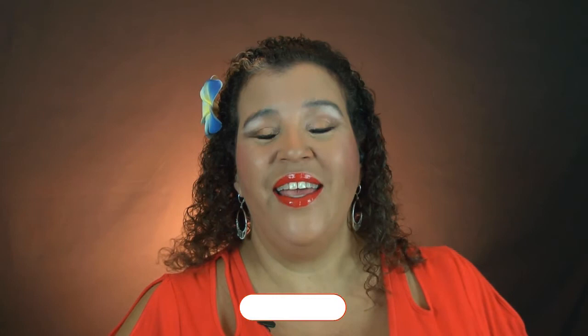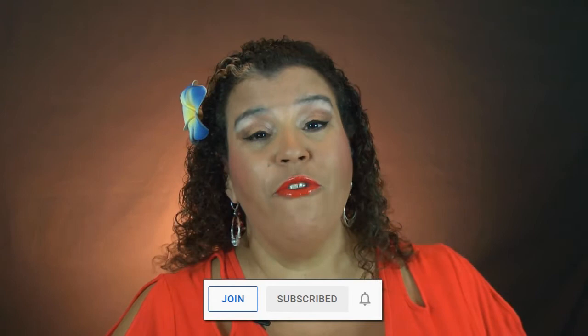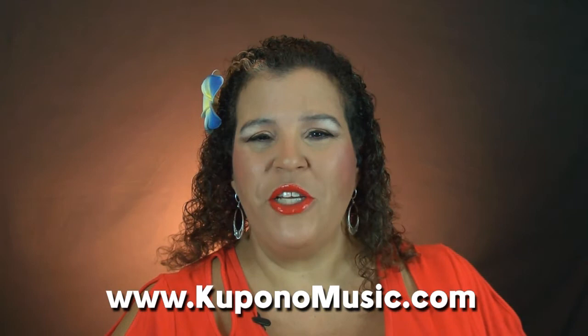Mahalo for learning with us today. If you haven't already, please click subscribe and turn on the notifications so you'll be the first to know about our new videos. We invite you to like and share this video. You can find us on Facebook and Instagram — follow us there for regular updates on what's new at Kupono Music Studio. If you'd like to continue learning with us, click join and become a member to access all of our videos for any ability level. YouTube and Patreon members get added benefits like lesson documentation, bonus videos, and more. Check our website for all the latest information about programs at our studio in Maui, Hawaii. All the links are in the video description — come make music with us anytime. Aloha.